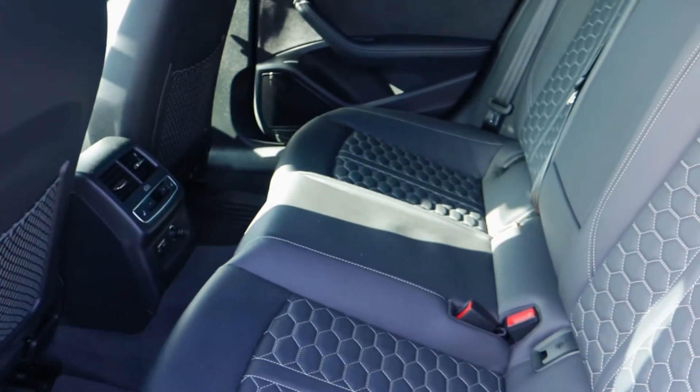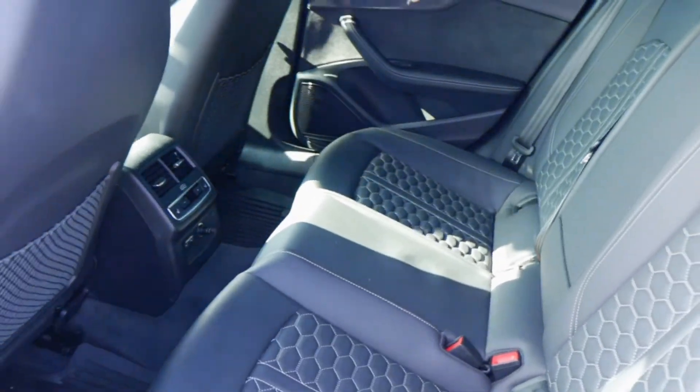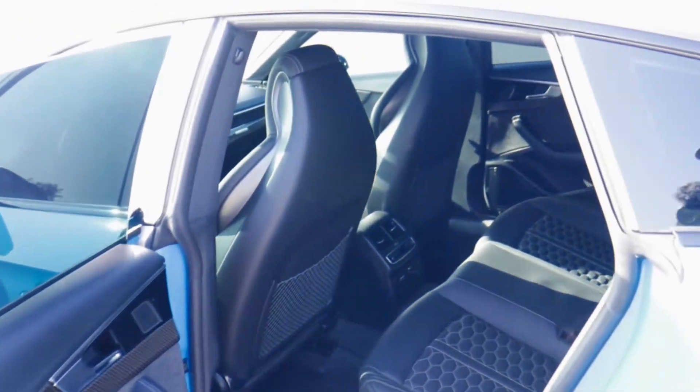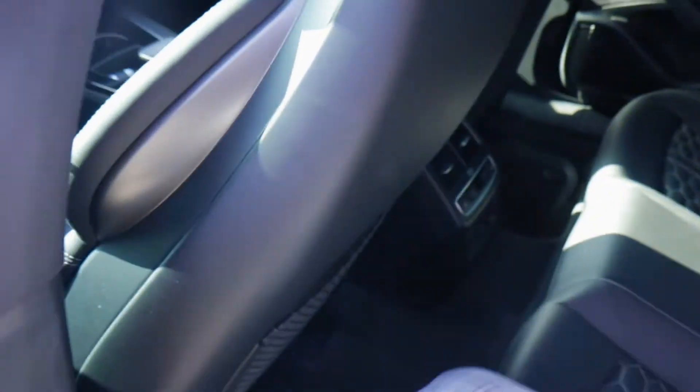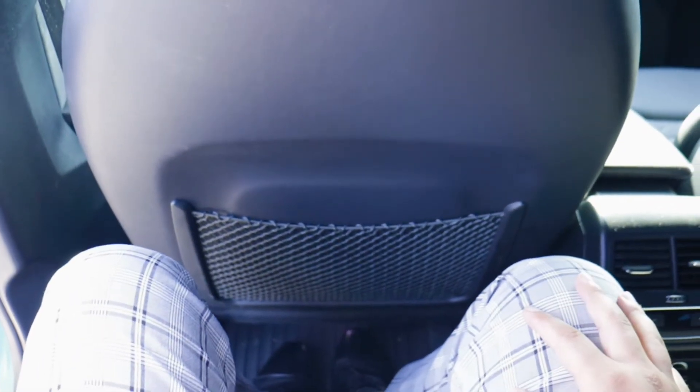Moving into the back, as a sportback it's important to have practicality, and you do get that with this rear seat. I'm 5'10" and I have a few inches from the driver's seat, so anyone 5'10" and under should have no problem. As for headroom, there's not a ton of space, but you do get some headroom thanks to the sloping roofline.